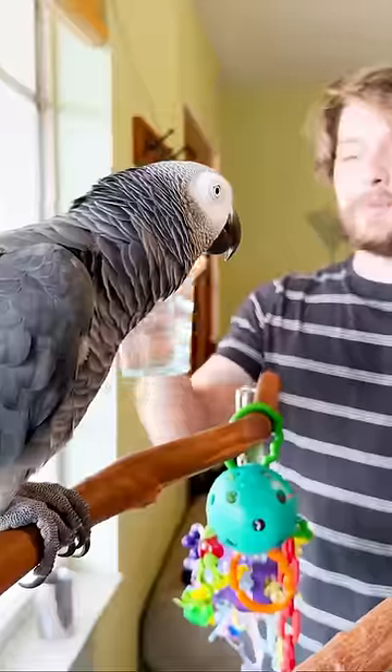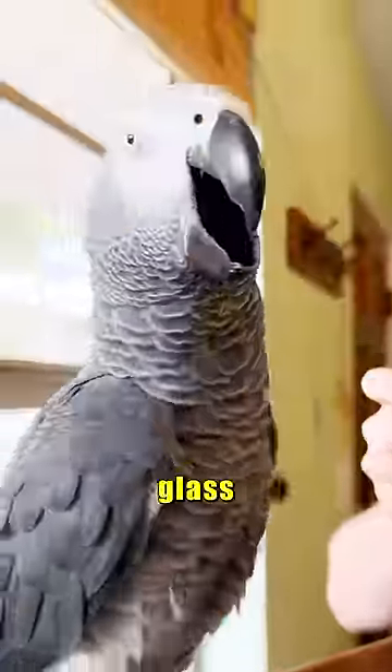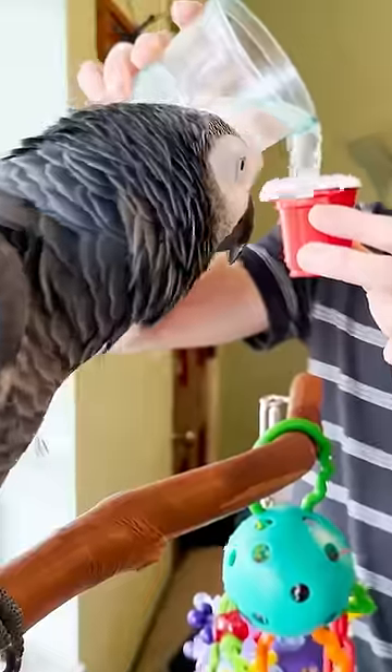What color? Red. What's this cup made of? Glass. What am I doing? Pour water.